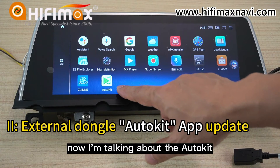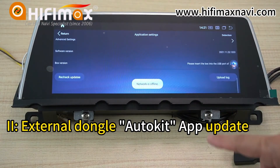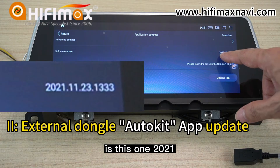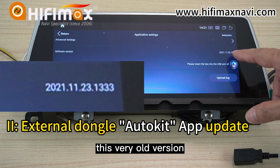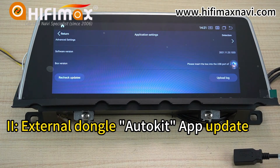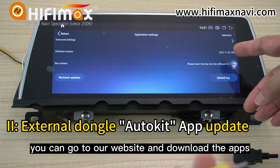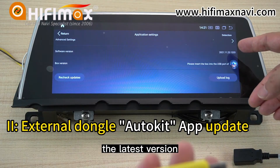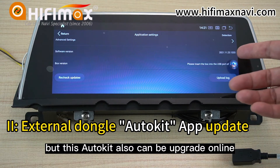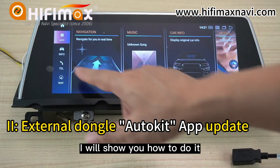Now I'm talking about the AutoCube. I will show you how to upgrade it. The current software version is Penguin 21 — a very old version. There are two ways to upgrade: you can go to our website, download the latest version, copy it to the USB drive, and upgrade. But the AutoCube can also be upgraded online. I will show you how to do it.